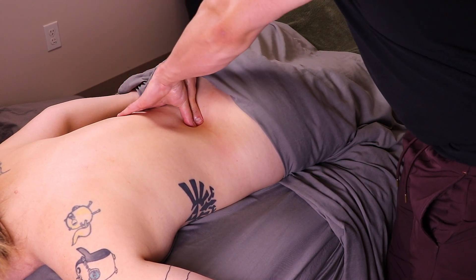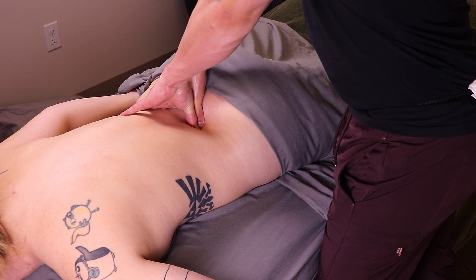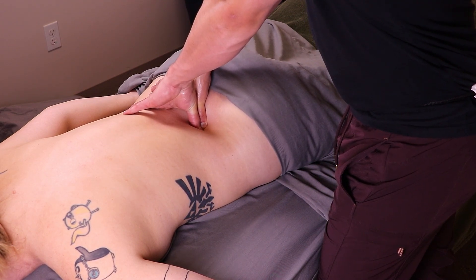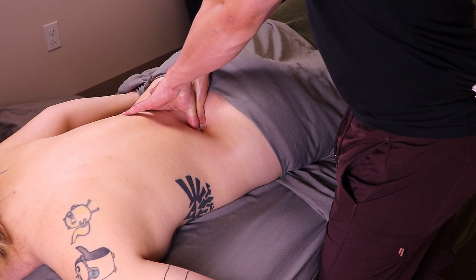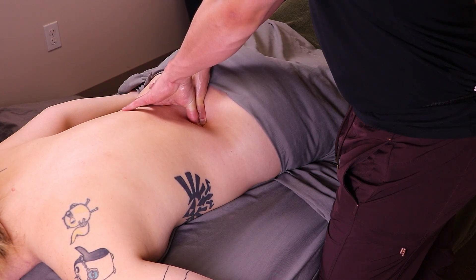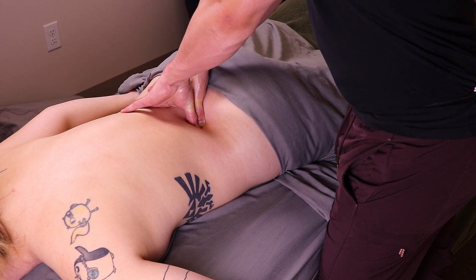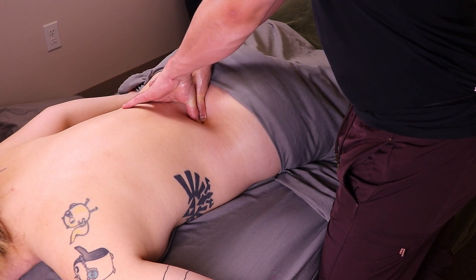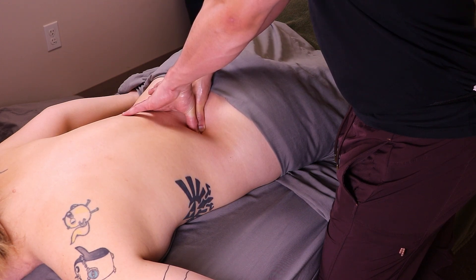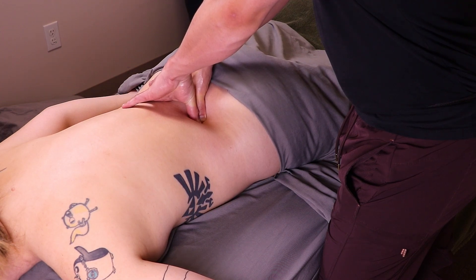For a more dynamic and rewarding technique, begin by digging your thumbs into the lamina just as before. Once you're in position, instruct your patient to take a deep breath and push their back into your thumbs as they inhale. It's important to stand your ground and maintain consistent pressure throughout the breath. If your patient can handle more, apply a bit more pressure on the exhale. This technique is quite unique, so be sure to share it with others and use it on anybody who might benefit.